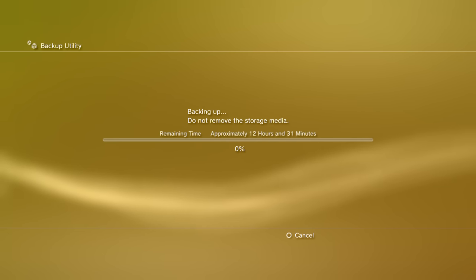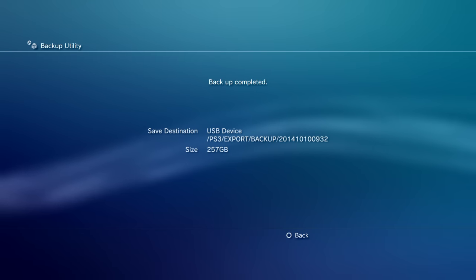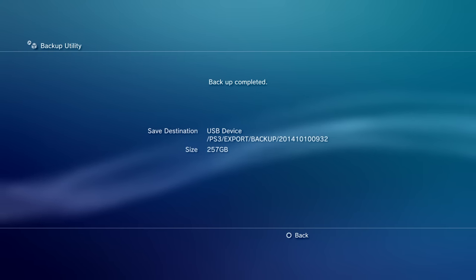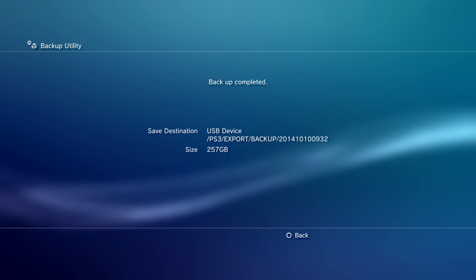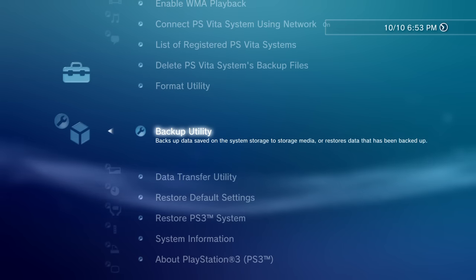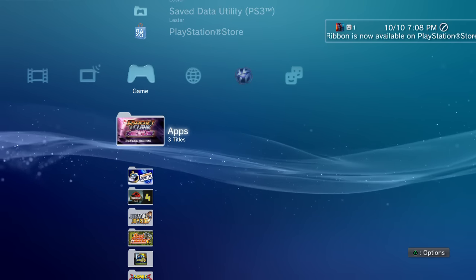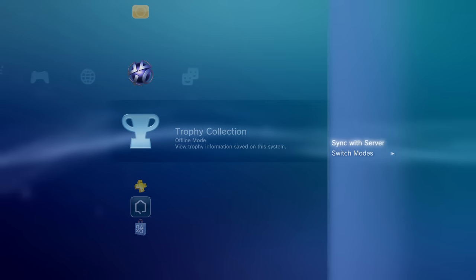For me it took about nine hours, so I let this process run essentially the entire day. I went off and did some stuff, and when I got back home I found the screen saying Backup Complete — size 257 gigabytes, which is how much data was backed up. Now with all our data backed up onto our external hard drive, there's one last thing we need to do to complete the backup.